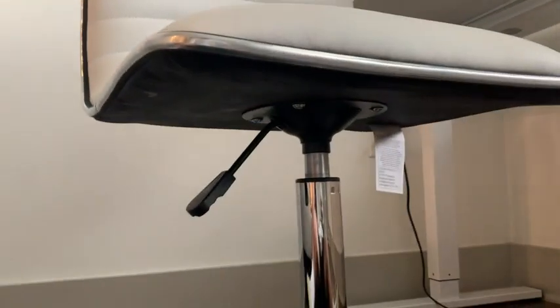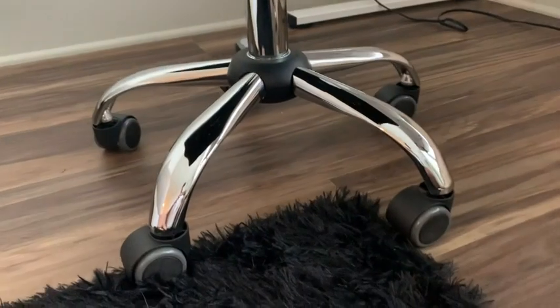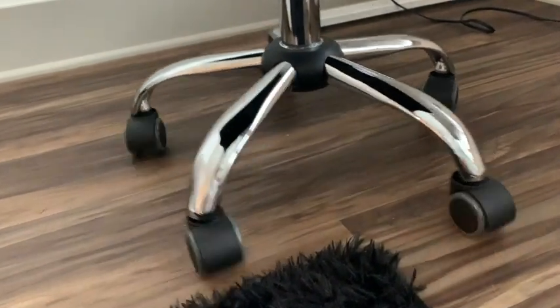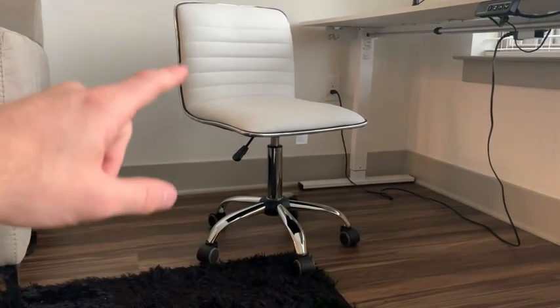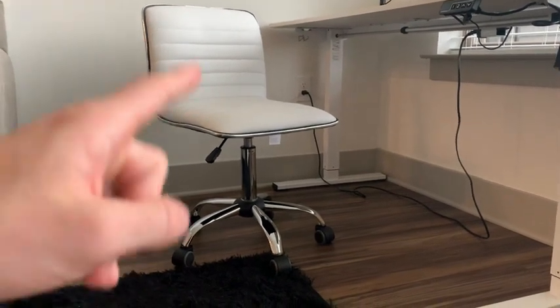As we take a look underneath, here is our paddle shifter — this is how we adjust the height of the chair. And at the bottom we have five spinner wheels so the chair will move in whatever direction you roll it. The only negative about this chair is that there aren't armrests, but if you're looking for something just for style, this is definitely the one for you.